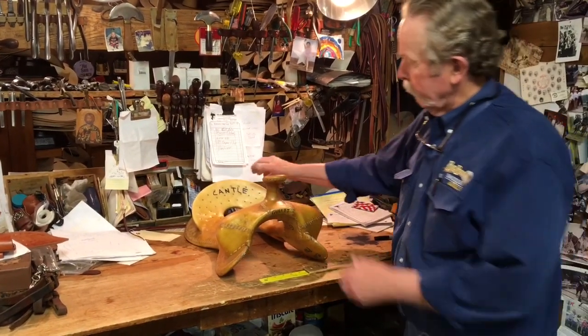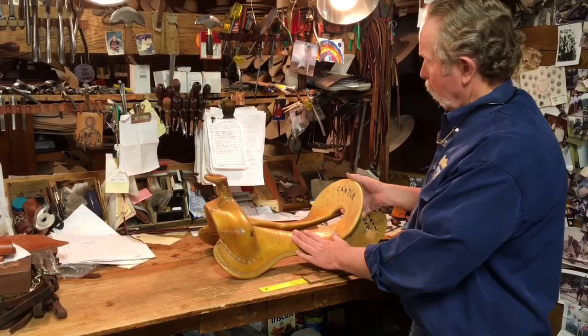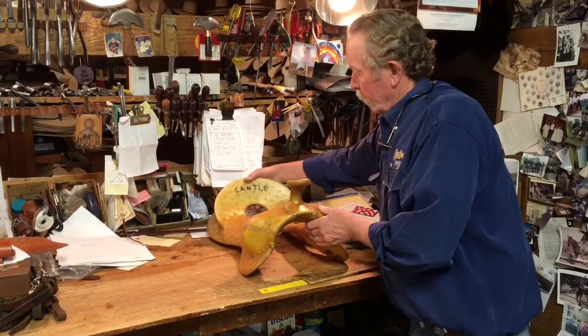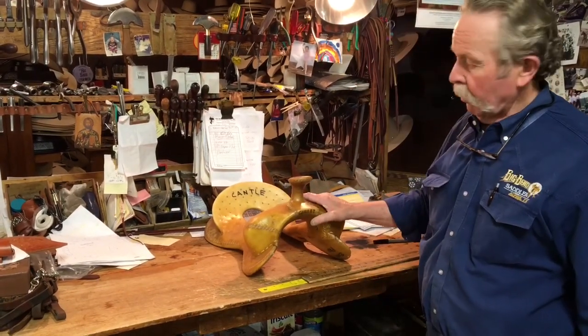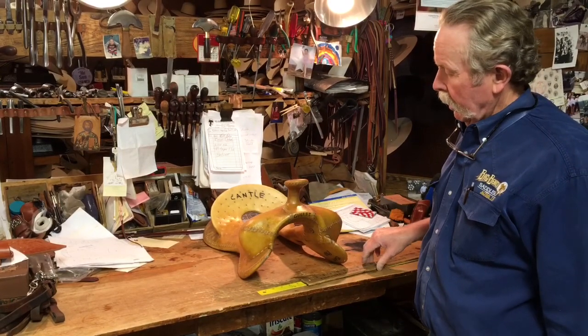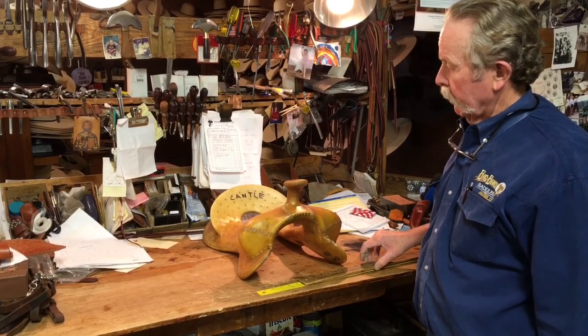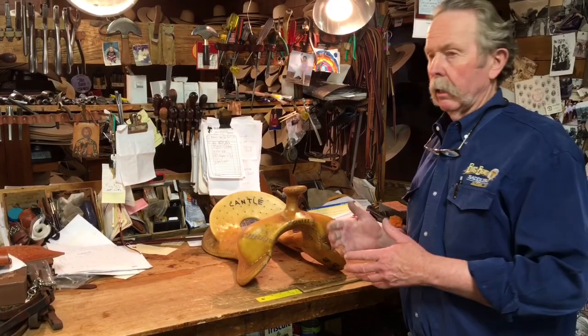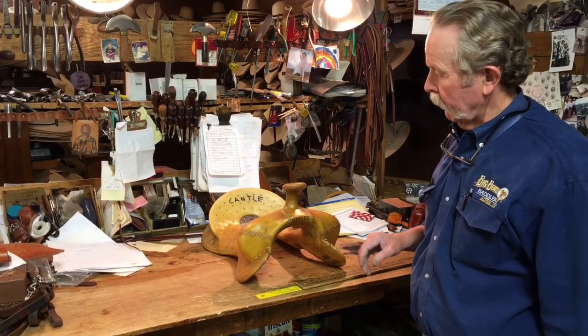We'll start up here on the front end. This is the swells, the horn, these are the bars, this is the cantle back here — five different parts to the tree. And we'll start up here; people are always wanting to know about gullet information, gullet width, gullet height, all this kind of stuff.